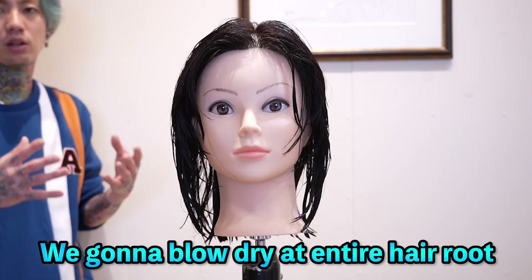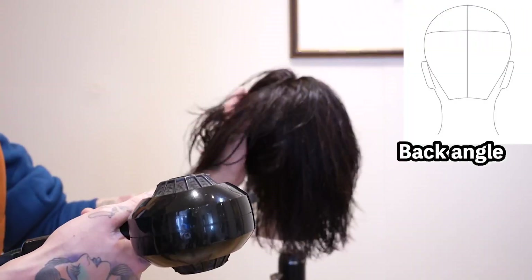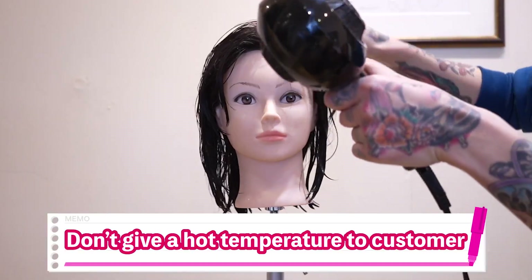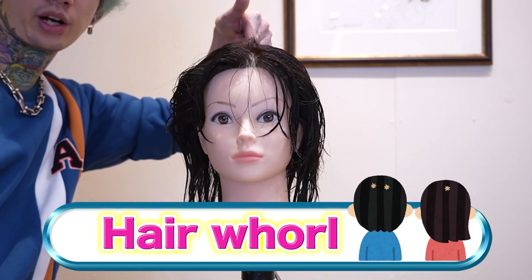First, we're going to blow-dry through the entire hair. At this time, my advice is to blow-dry at the hair hole.